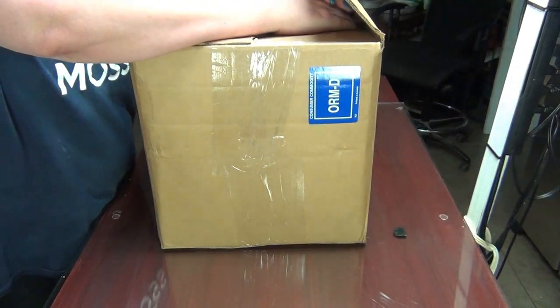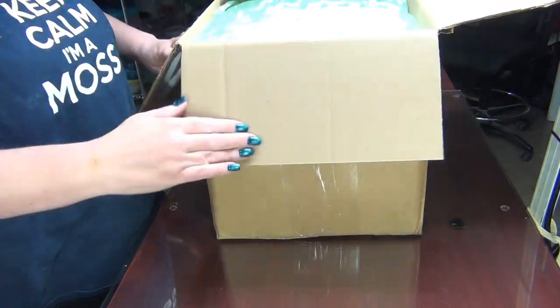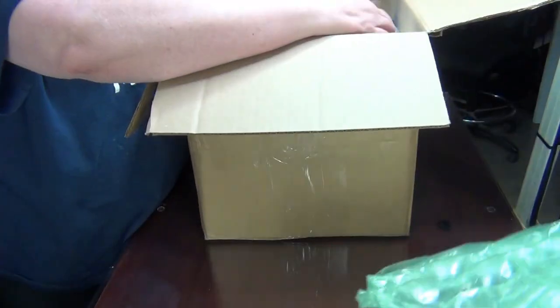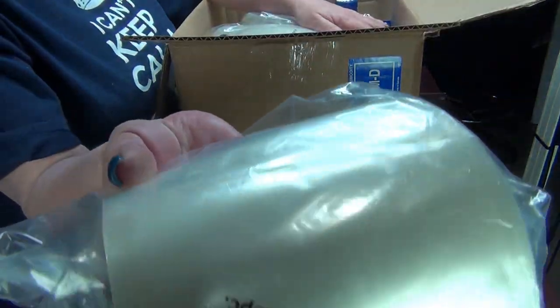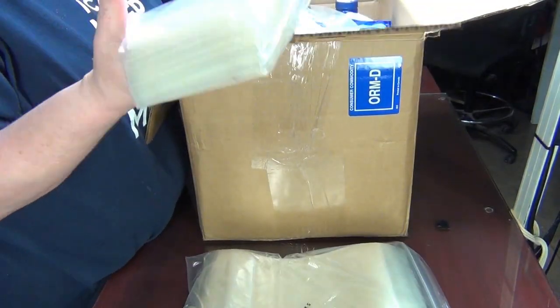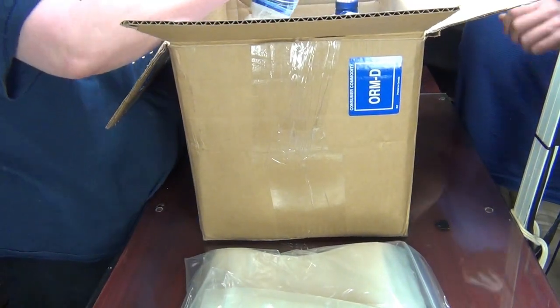Hey guys, welcome back! Here's an unboxing from Wholesale Supplies Plus. These are just stand-up pouches — these are the 5x8 and these are the 4x6. Let's see what we have.